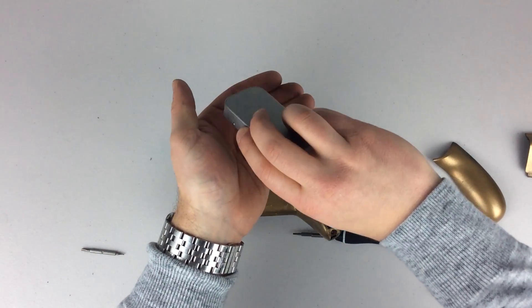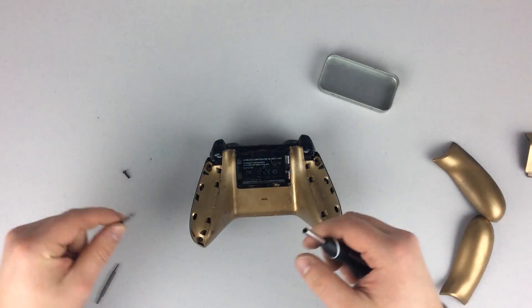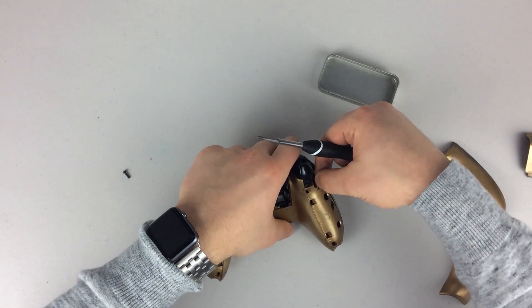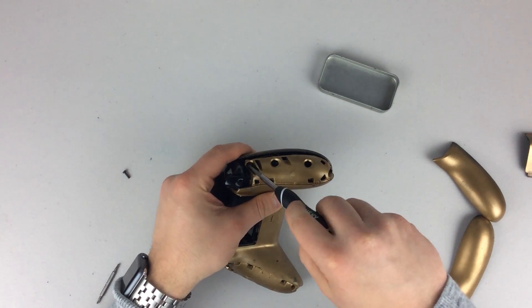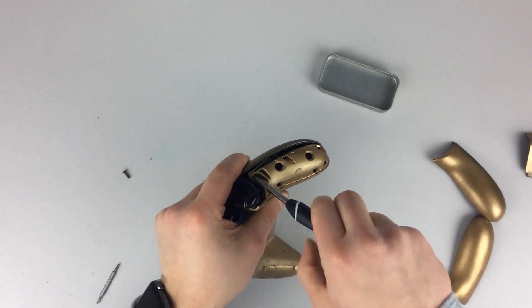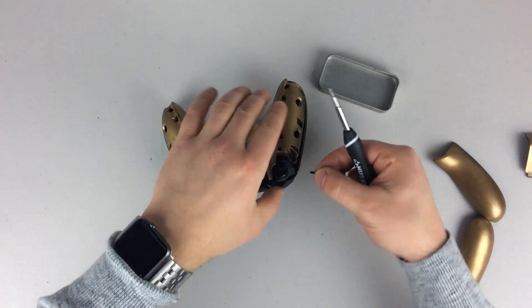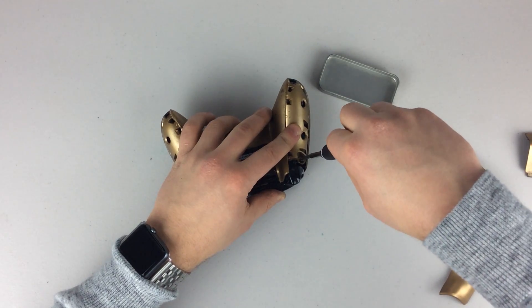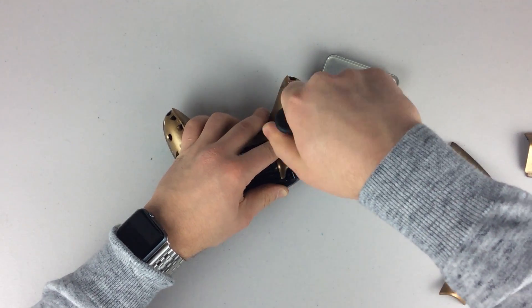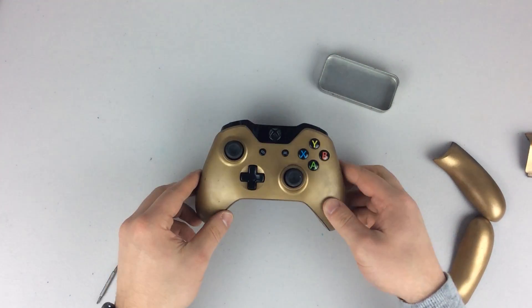Once you've done the smaller screws, finish up with the two bigger screws in the upper right hand and left hand corners — these are a lot easier. Go ahead and drop them in, make sure everything is flush, and screw them in. Do the final one on the left hand side of your controller. Once you're done screwing everything back in, make sure everything is flush with no gaps. That's the one you want to check.